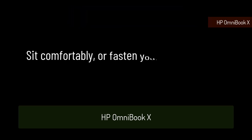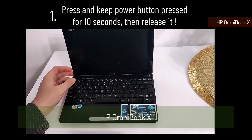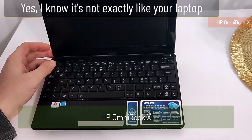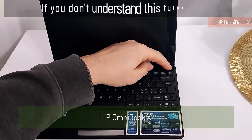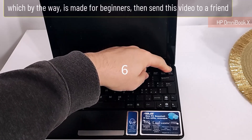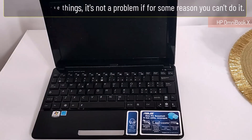Your laptop is not turning on. Sit comfortably or fasten your seat belt — your choice. Option 1: press the power button and hold it for 10 seconds, then let it go. Yes, I know it's not exactly like your laptop, but it doesn't have to be. This tutorial is made for beginners, so if you don't understand, send this video to a friend who can help.